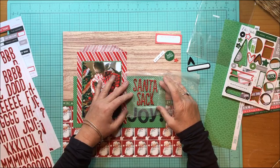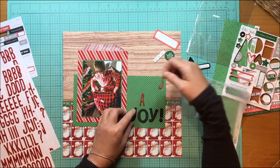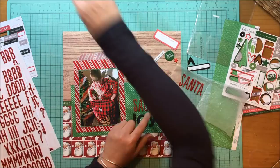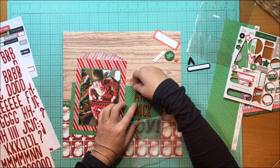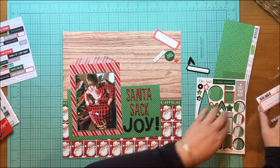Especially because my then four-year-old grandson — he's since turned five — was so into Santa this year. It just made sense to use that Santa paper on a layout about him. He's opening his Santa sack in the photo — Santa brought him a gift in the sack and he was just overjoyed. The look on his face is one of wonder. The Santa paper was so completely appropriate, and I was very excited to use it in a fairly large chunk despite it being a busy paper.